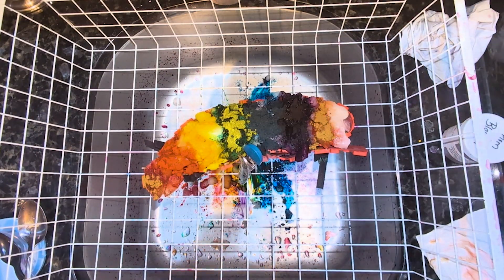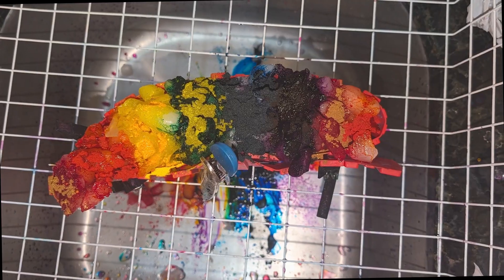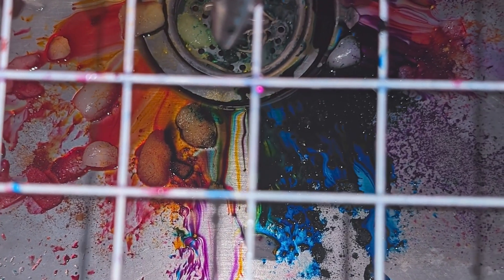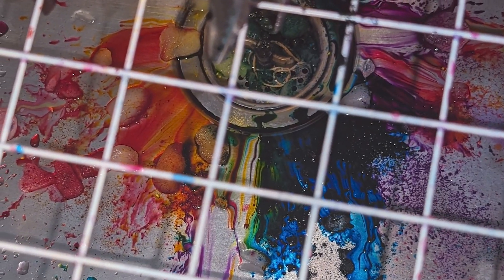Once all the dye is placed, all we can do is wait. I really love watching the color melt in the sink below, especially on rainbow dyes. If I could capture that on a shirt, I would. I've tried — it just hasn't happened. So if you have any tips on that, let me know.